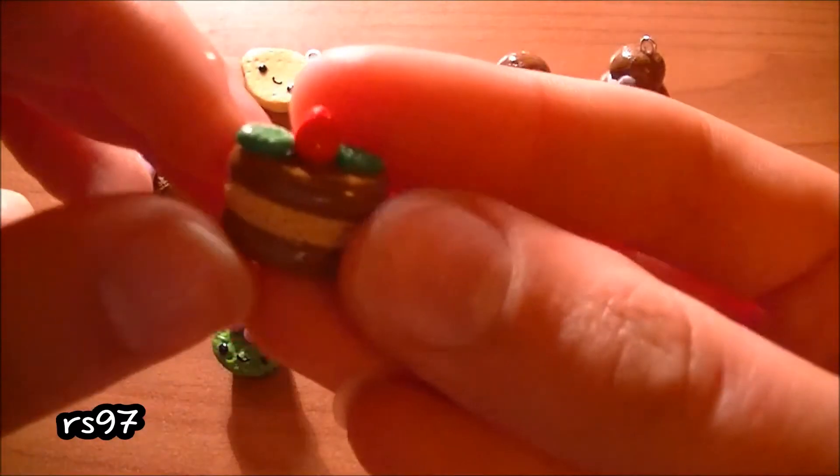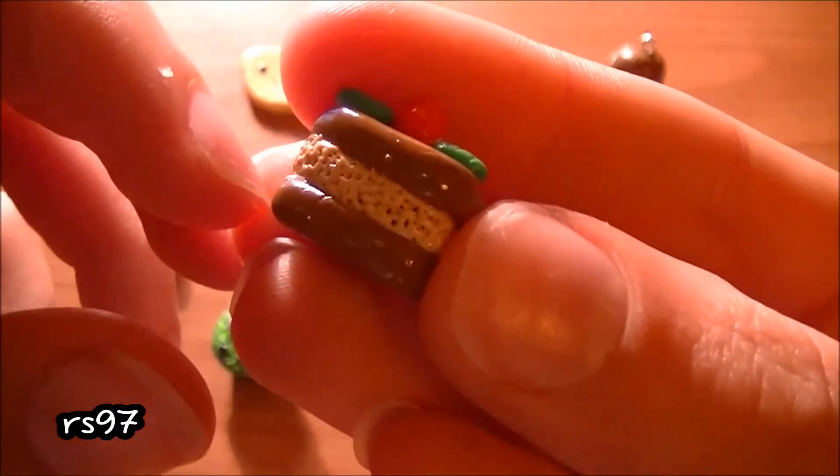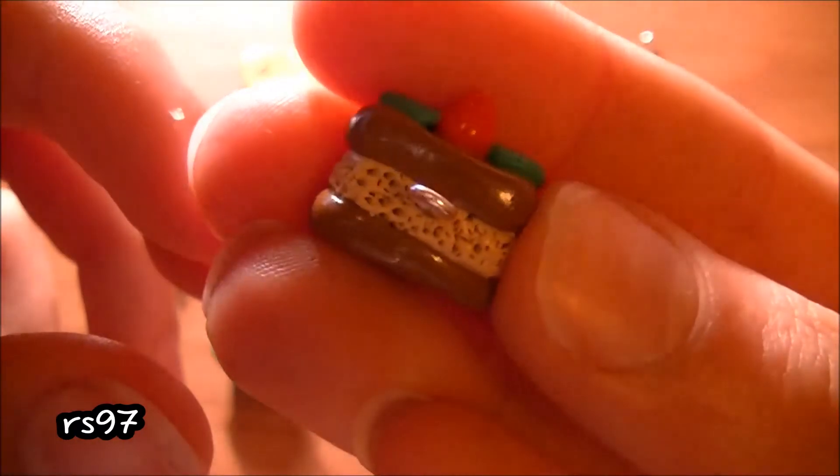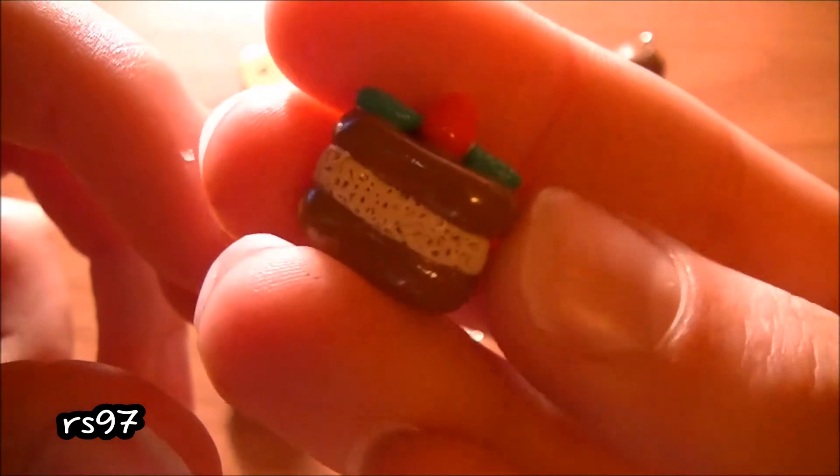Then I made you this cake, like a shortcake, and I textured it with a new texturing tool that I bought recently and I'm super happy with the result.